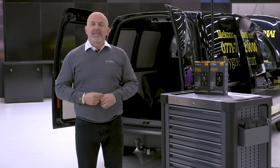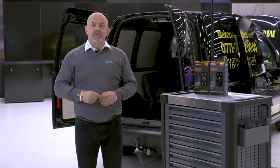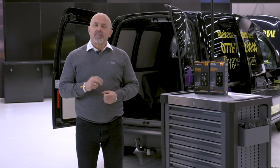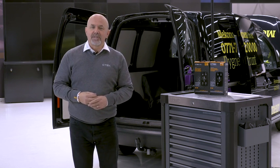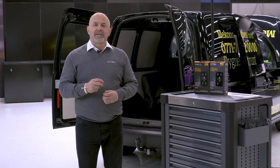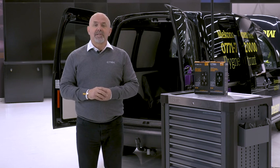Hi and welcome to CTECH. I'm Tony Zeal and we've put together this short series of films to show you all you need to know about our D250SE and SmartPass 120S DC-DC onboard charging system. In this film I'll be showing you how to make the correct connections to ensure you get the best performance from your DC-DC onboard charging system.